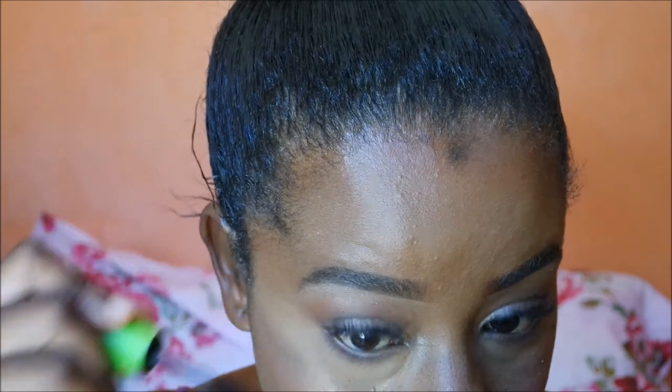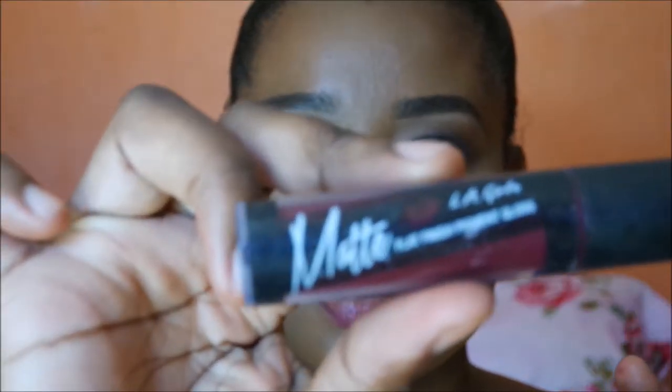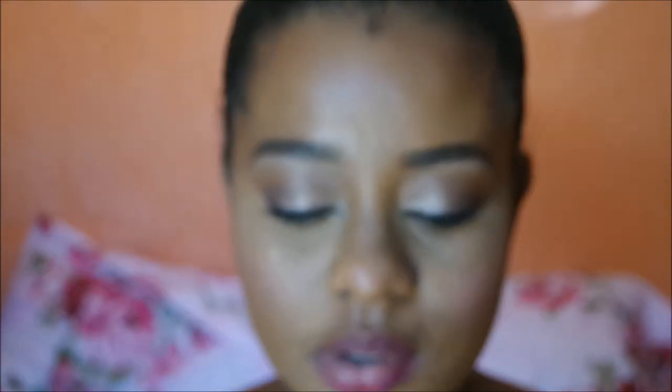Then applying mascara to my lower lash line — Maybelline Great Lash as usual. Then I'm going to line my lips with a drugstore lip liner in a deep berry shade. Taking my LA Girl lip color — I don't remember the name but I'll definitely link it in the description bar.